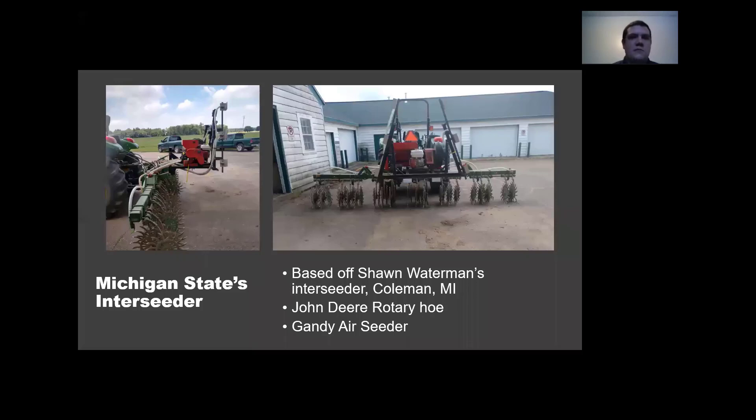To use the best of both worlds, we designed this interseeder. We based it off of Sean Waterman's interseeder out of Coleman, Michigan. It's a 400 Gen Deer rotary hoe and we put a Gandy air seeder on it, where we broadcast the seed in front of the hoe and then have the hoe from the rotary hoe work up the ground to get better establishment of that cover crop.